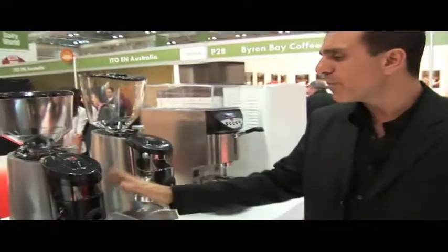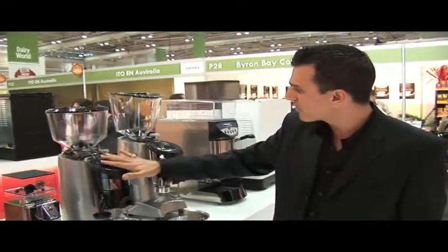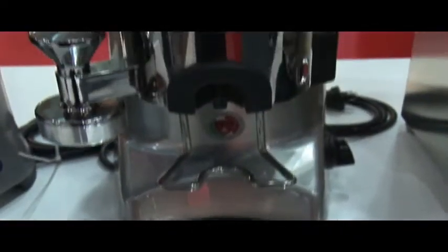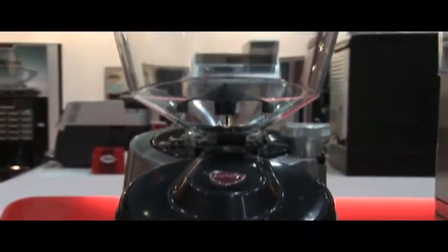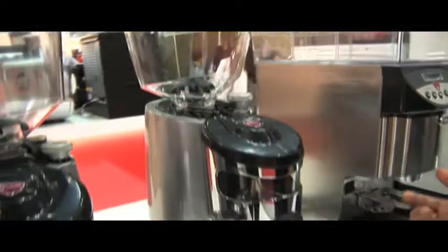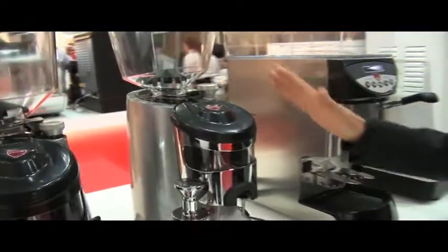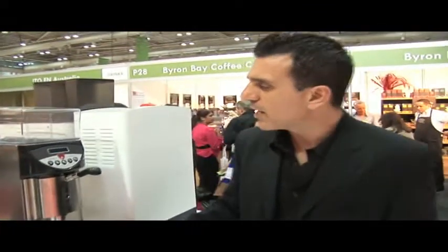This one is more for medium duty use, around 10 kilos a week. Moving up from this grinder, we have the Eureka Conical grinder with a polished alloy case. This one is more suited for cafes doing 20 plus kilos a week, with a unique conical blade system which doesn't hit the coffee when it grinds.